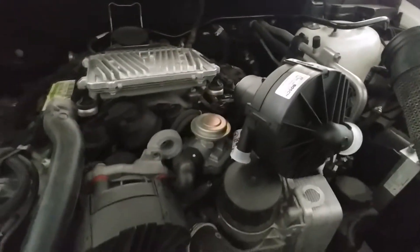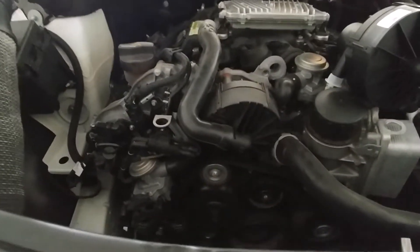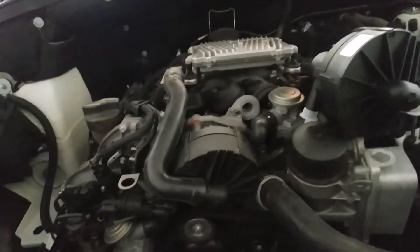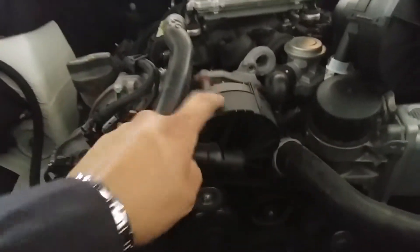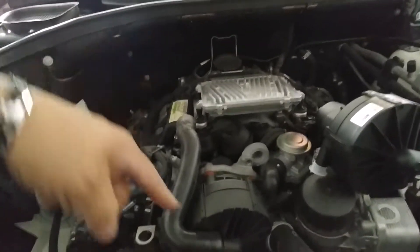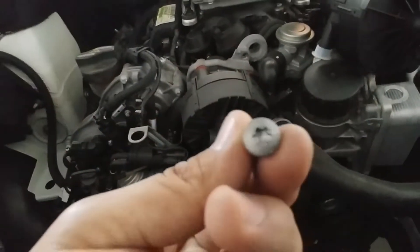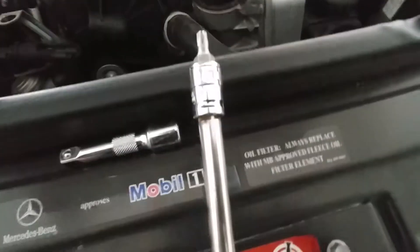There's a total of five bolts that you need to remove in order to take this off. Of course, I already removed the airbox up here — I'm not gonna show that; if you're willing to do this it's because you know how to remove the airbox. You also need to get this hose out of the way. I'm using a T30 Torx to remove these bolts, and we've got one right here.